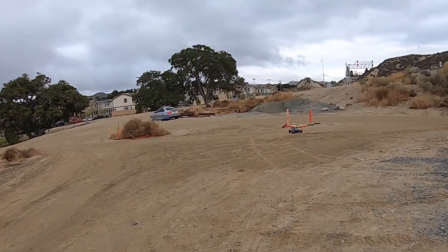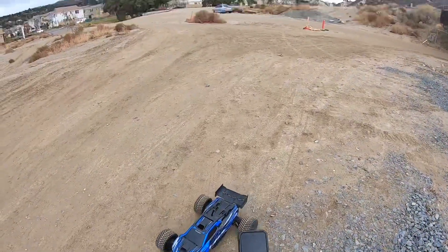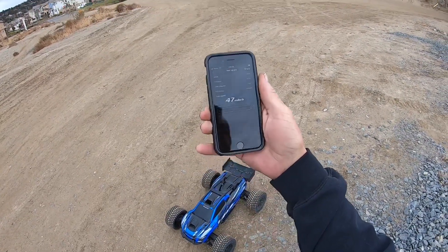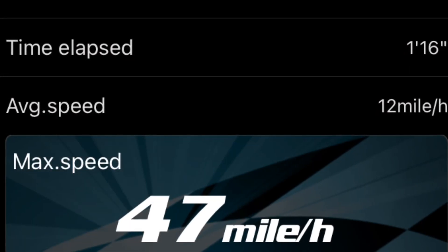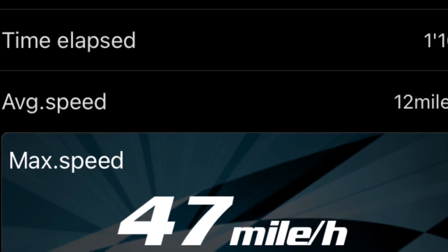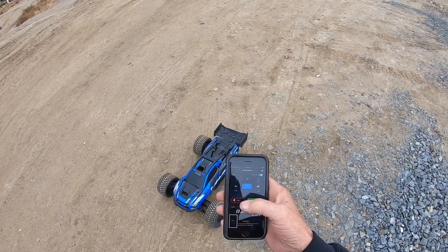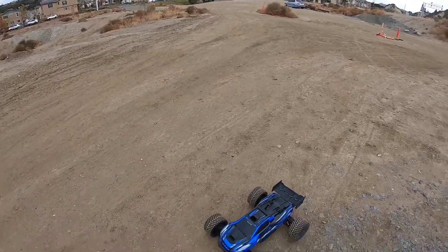That was about a quarter to half a trigger. Man, there is definitely not enough room to be doing speed rips here. Read — look at that: 47 miles an hour on dirt. Nice and easy. I'm going to go ahead and hit track and start. We're just going to let it run and see what the average is at the end.